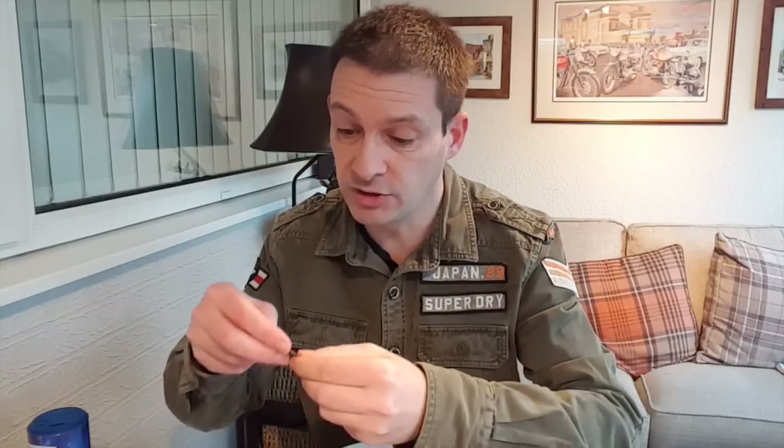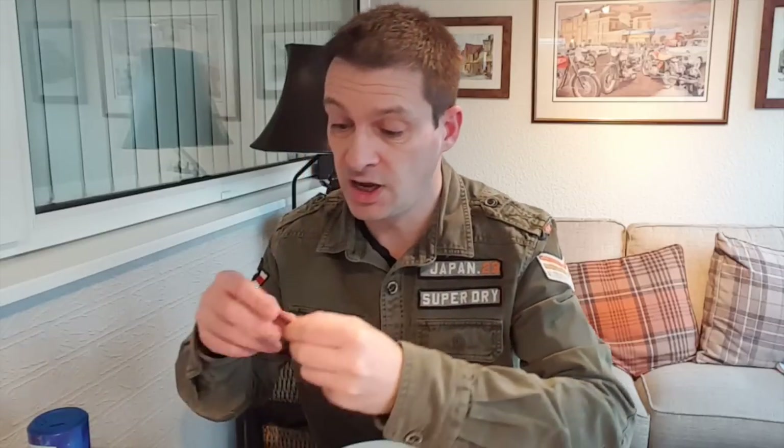So I've got four coins I'm going to try. We have a United States half dollar, a one dime, an English sixpence, and a 50 Pfennig German one from 1877. So come down here, let's give this a go.